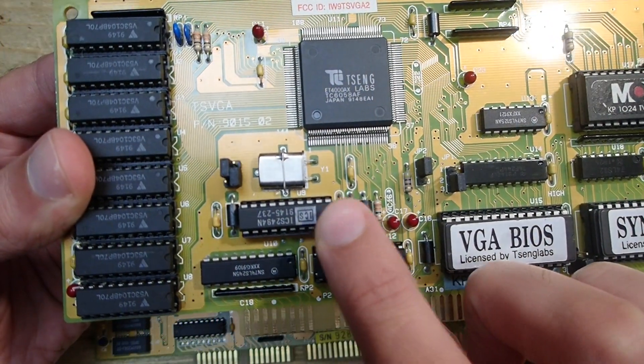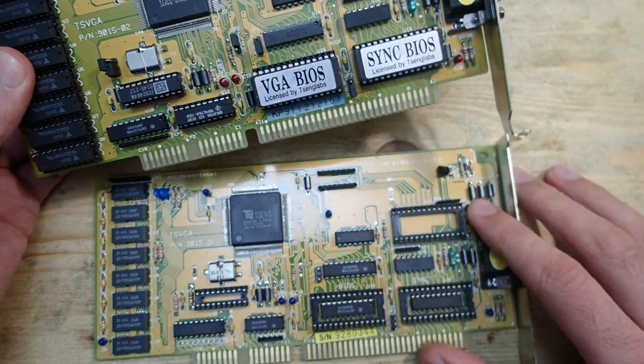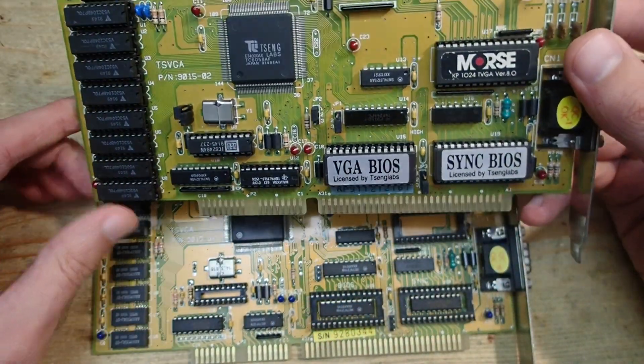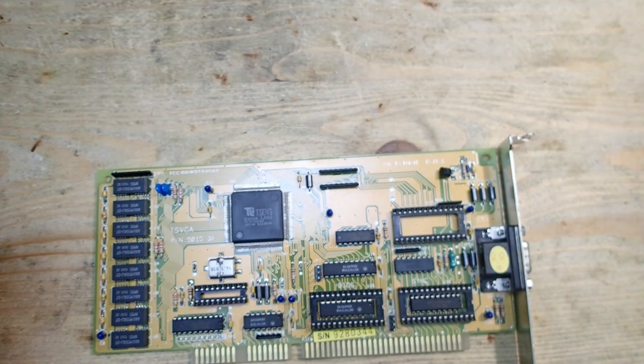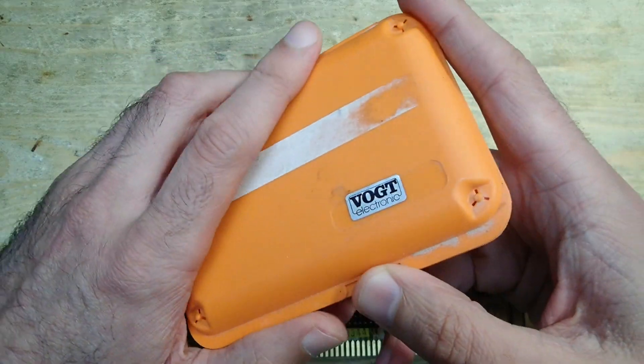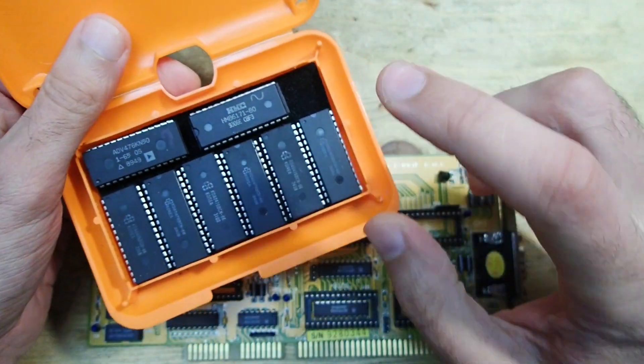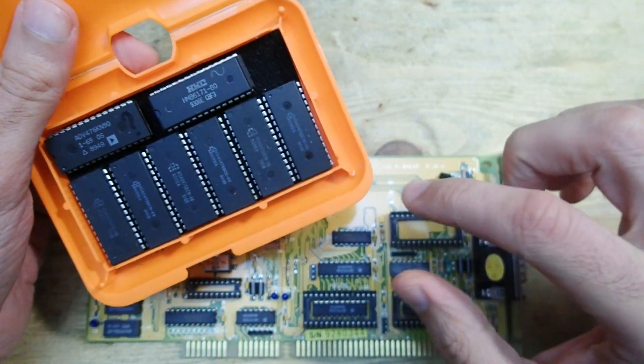Older cards used many crystal oscillators, one for each required display frequency, but more modern cards replace the dedicated oscillators with such clock generators. So as I said, you can't just go into the next electronics store and buy these ICs, but I found the required parts in China — it took quite a long time to arrive. Well, better late than never. And here we go: in this box I have a bunch of RAMDAC ICs.